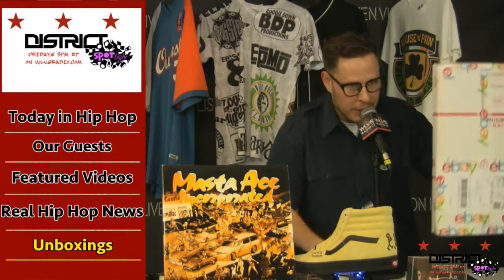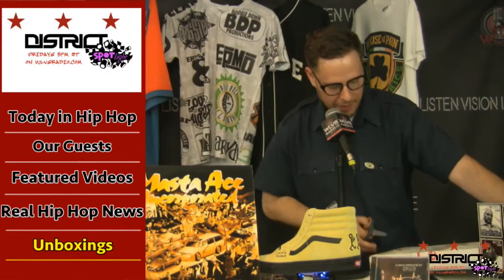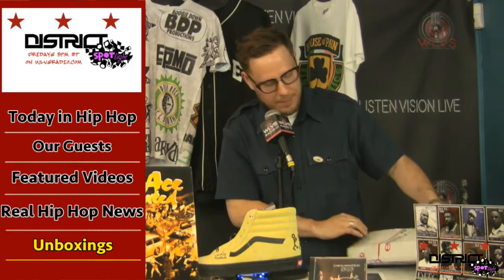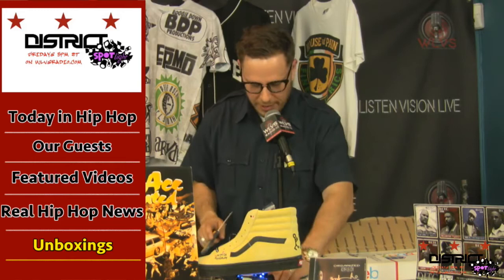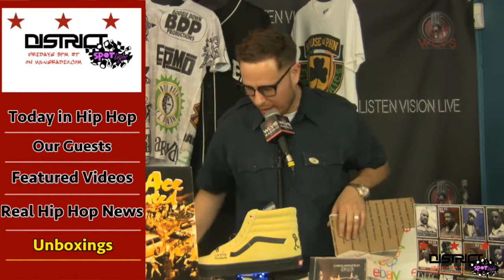This is something special — I know what it is and I purposely saved it till last. My goal is that we will play this on air next week. Everyone's like, what? No, it's not music — it's a game! We have a puzzle from Ghostface — Ghostface's 'Incarcerated Scarfaces' puzzle. We have the chess set from the GZA's 'Liquid Swords.' And now we have our first ever hip-hop board game at the museum. Our intention is to actually play this board game on air next week.